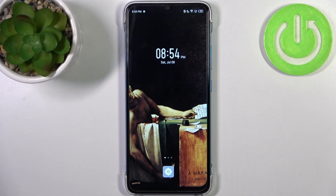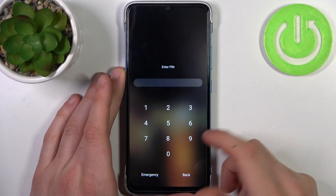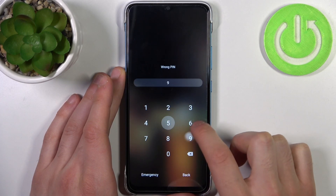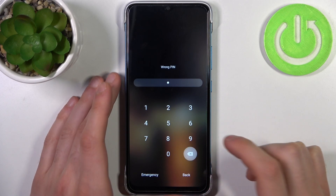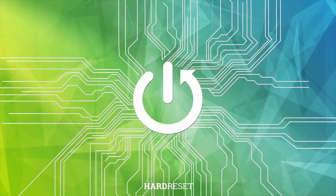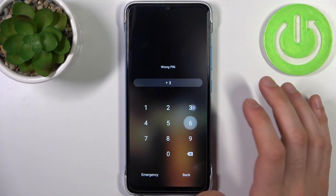Here I have the Infinix Smart 7, and today I'm going to show you how to remove the screen lock from this device in case you set a PIN, pattern, or password and unfortunately forgot it.